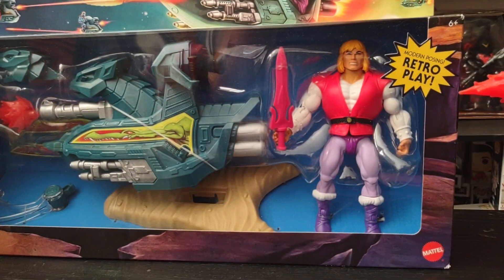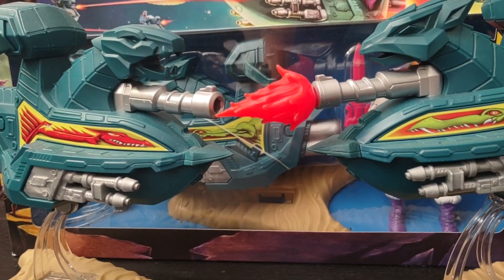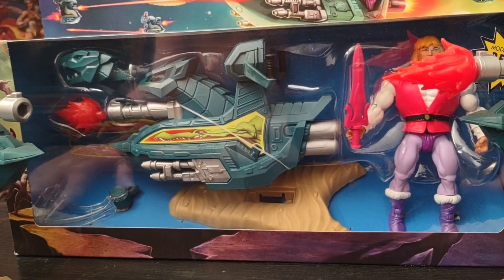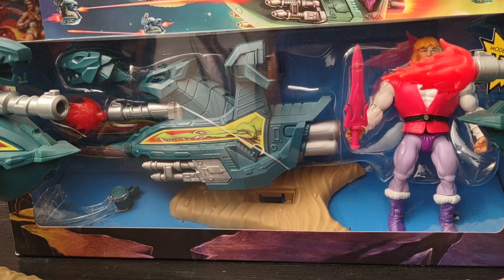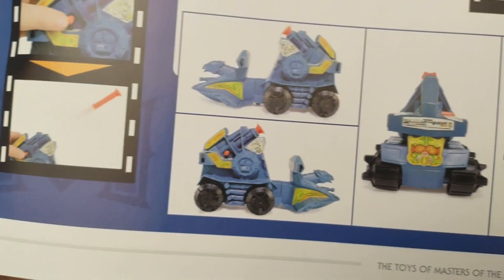Let's move on to the Skysled itself. I have two here — one for the good guys and one for the bad guys. Like the figures, you can swap and switch out parts to make it good or bad. It's also a great army builder. It comes with a flight stand. The original Skysled was part of the Battle Ram set, and I'll show you what it looked like back in the day — the Battle Ram where the Skysled could be removed.